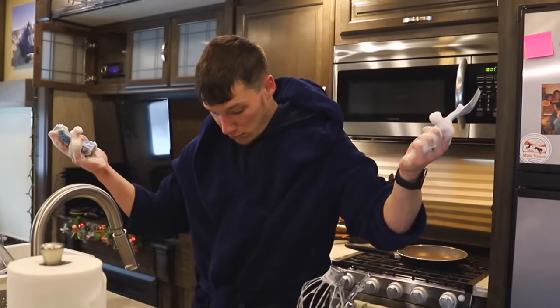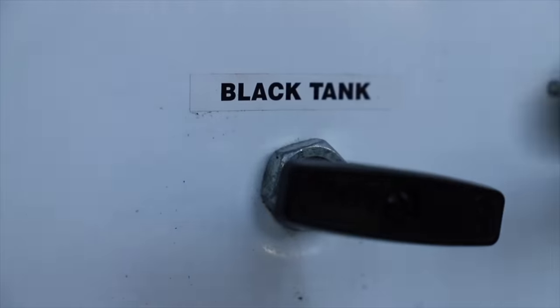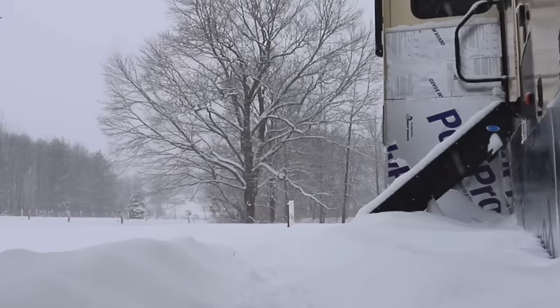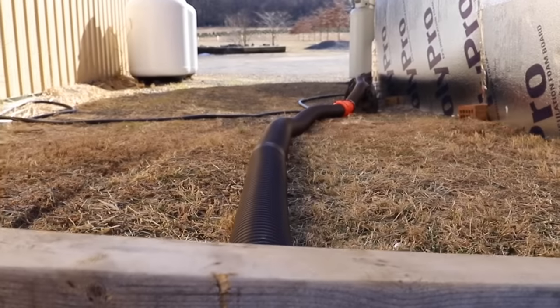When we talk about holding tanks, a big key thing to know is we always recommend not dumping until your tanks are completely full — black tank, gray tank, whatever tank. That goes for your black tank no matter what, whether you're winter camping or summer camping. You do not want to leave your gray tanks open all the time if temperatures are going to freeze. If there's residual water sitting in that RV sewer line, it's going to freeze, and when it thaws it could crack that sewer line — so you'll have a mess on your hands.